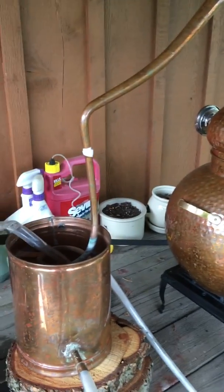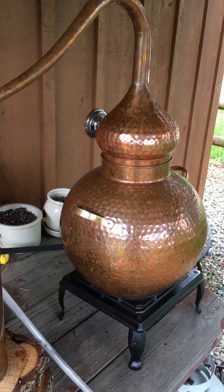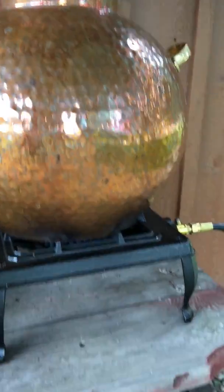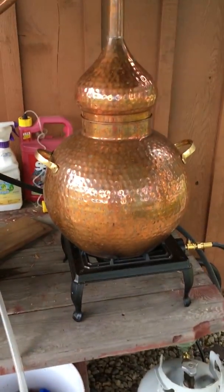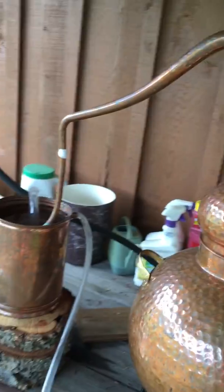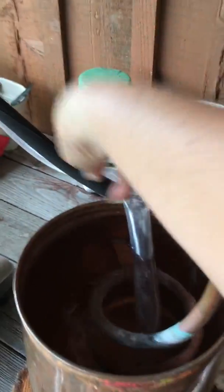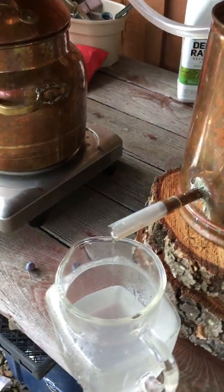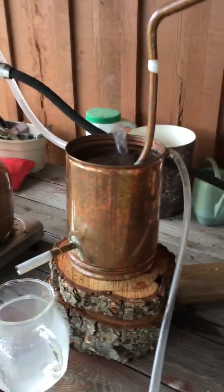This is my 30-liter traditional still, and I'm doing a hydro distill on both of them. Mint has a lot of water in it, so hydro distillation is perfect and gets it going quicker. Since it's a 30-liter and bigger, I put it on a propane burner — you can see the tank down below, then the burner, then the pot with plant material, and then the cap. My thermometer is on the other side. I have it set up so the overflow water from Allie runs right into this condenser to keep it cool, and the hydrosol comes out here.